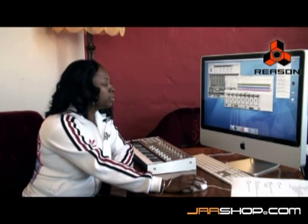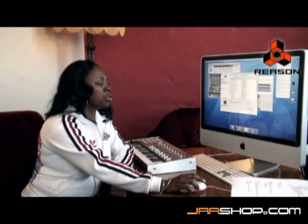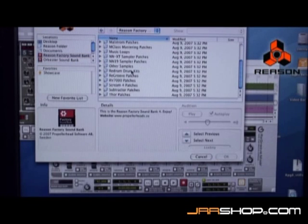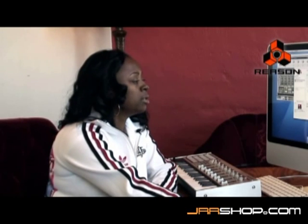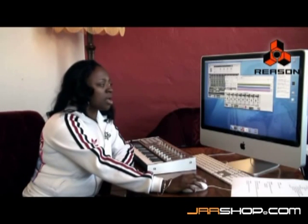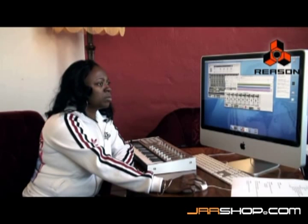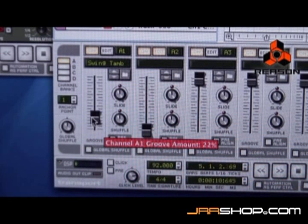Let's take a look at how all of this works. I have a hi-hat — we're going to assign the hi-hat to A1. We're going to go to channel A1. I'm going to go into my browser and look at some of the ReGroove patches inside of this factory sound bank. I'm going to choose a tambourine because of the percussion and I'm using the hi-hat right now. So we're going to go to the swing tab. Let's press play and see what it sounds like.